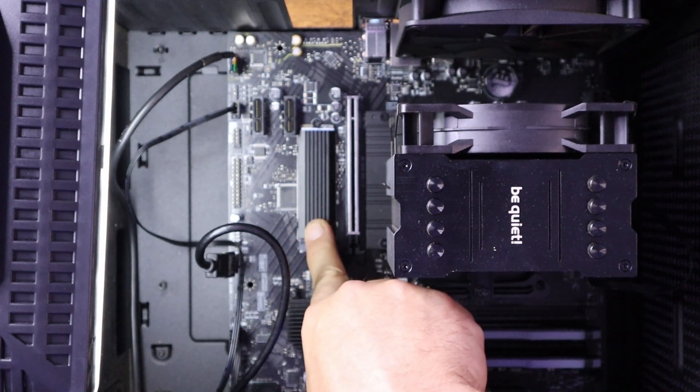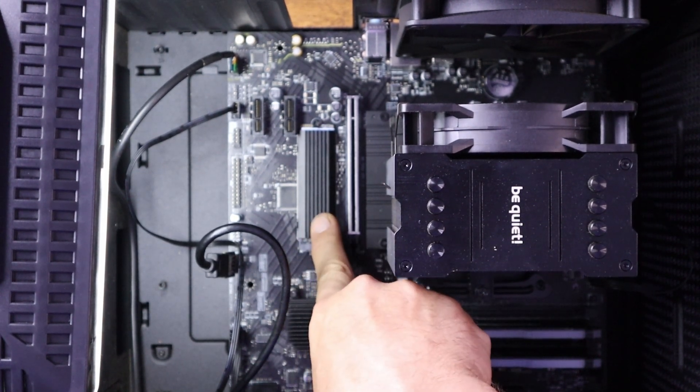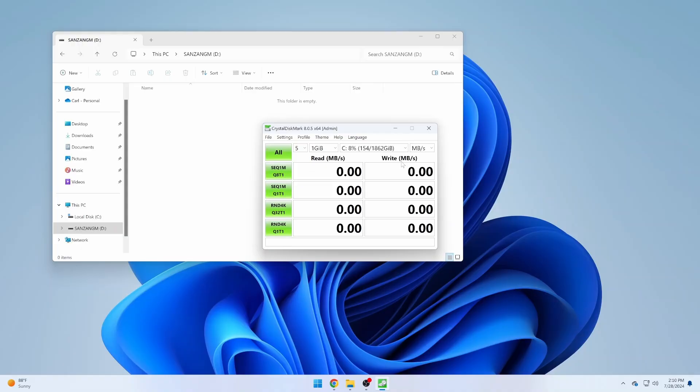Now that it's installed into my machine with the heat sink on, let's boot it up and see if we can use it. What I'm loading up now is CrystalDiskMark — this is a read and write tester that measures in megabytes per second, so we should see around that 7,000 mark. I need to choose the correct drive. You can see the Sanzang Master NVMe drive is my D drive, so I'll select that and hit go. What this does is basically copy to and from that drive, finding how fast you can read from it and how fast you can write to it.